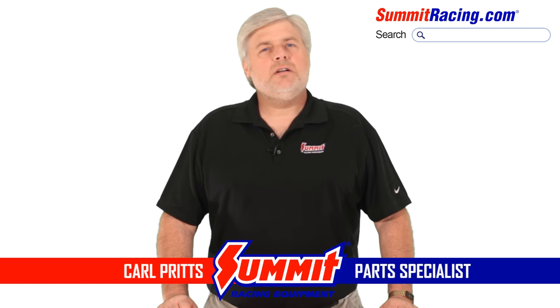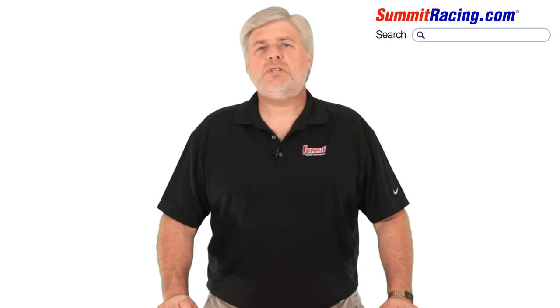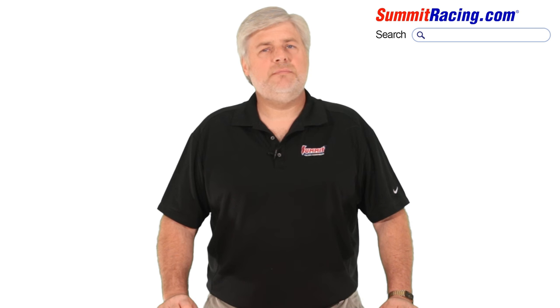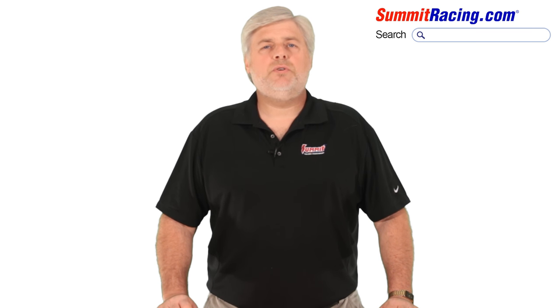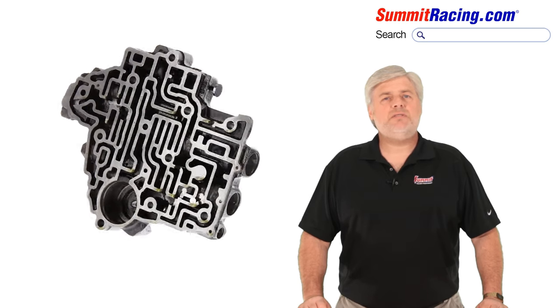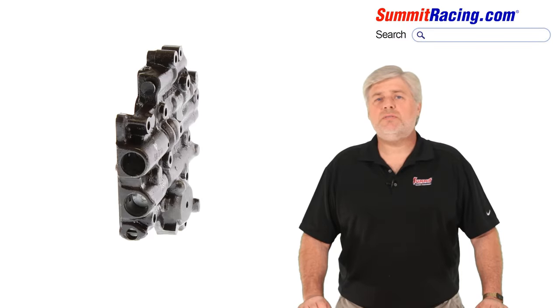When improving the performance of your car, there are gains to be had in shift performance or improvement in your transmission. It's important to understand that your automatic transmission requires hydraulic fluid pressure directed to various areas of the transmission at the correct time to operate properly and efficiently. Your transmission requires two key components in order to do this. First, we need a pump to draw fluid up from the oil pan through a screen or filter and pressurize it. Second, we need a flow director. Here's where the valve body comes into play. A valve body contains many valves and fluid passages to correctly direct flow to the clutches and servos, and has many times been referred to as the brains of the transmission.